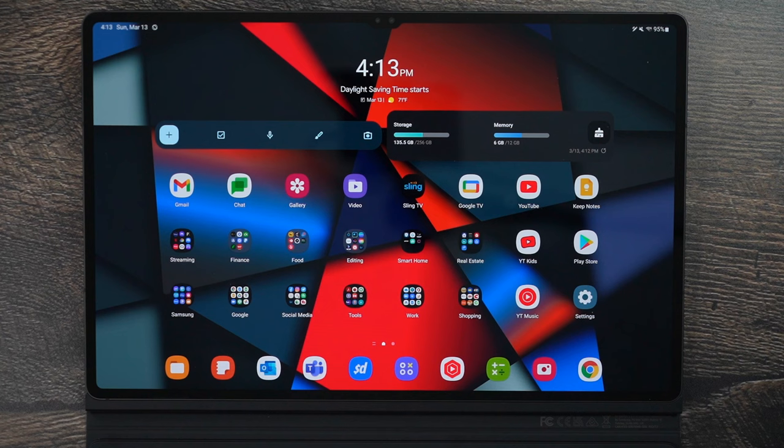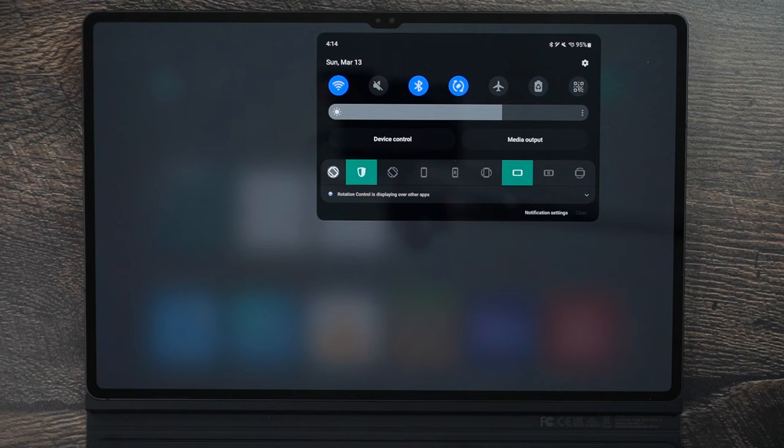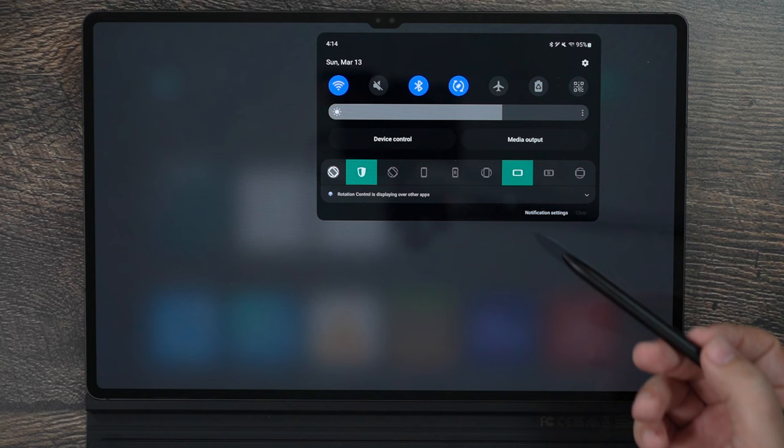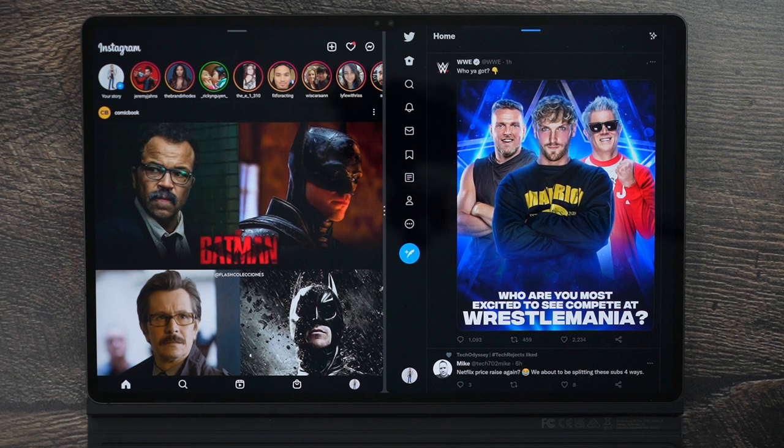The best tip and trick I can offer you on this tablet is to get an app right away. This app can be found on the Play Store and it's called Rotation Control. What this allows is when you open it up, you can select several things at the top, and the must-have is landscape locked. That means every single app has to open in landscape mode — every app you launch will be in landscape mode, nice and perfect.